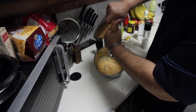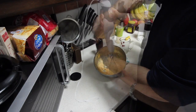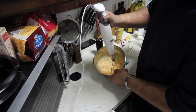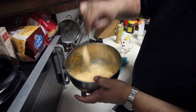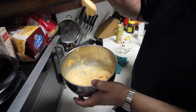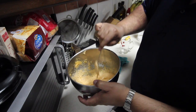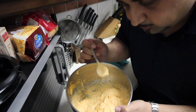Pepper for seasoning. I'll just taste it to make sure the salt is fine. Mm-hmm.